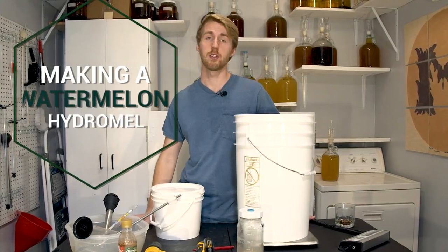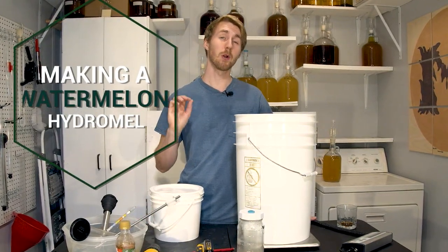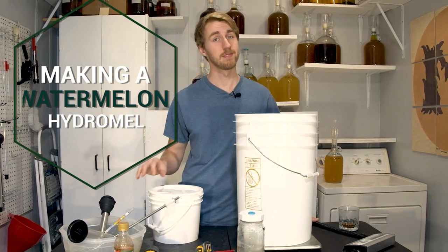Today we're going to be making a watermelon hydromel. This is a mead that I think is going to be perfect for summertime. Let's get started.